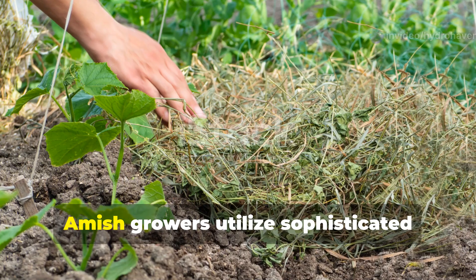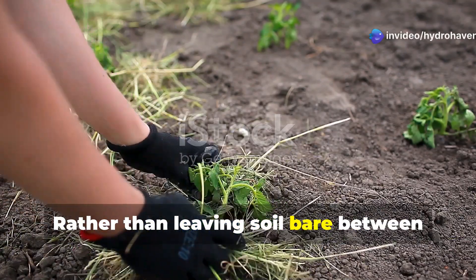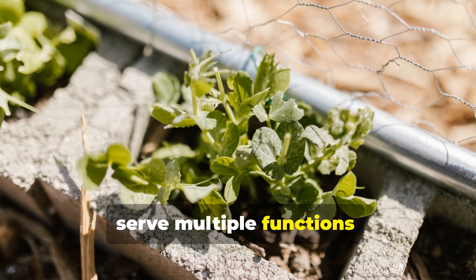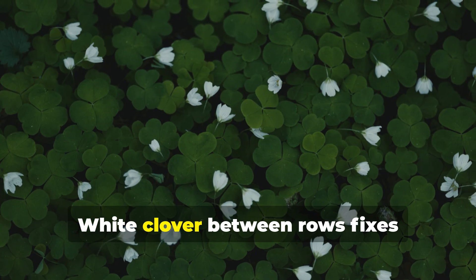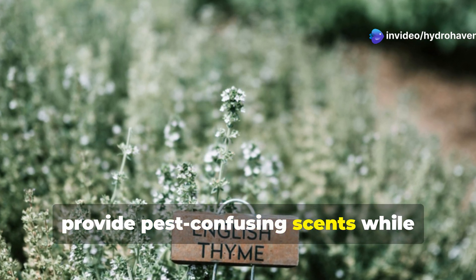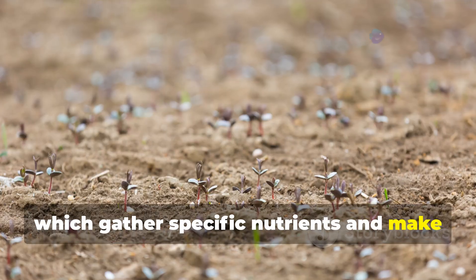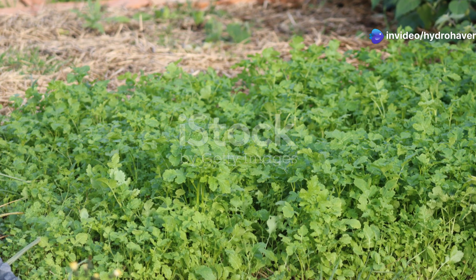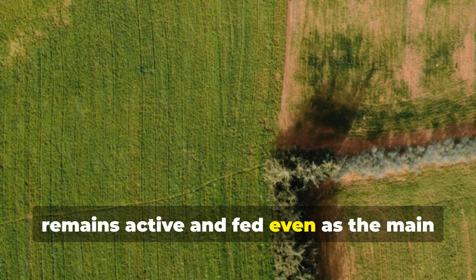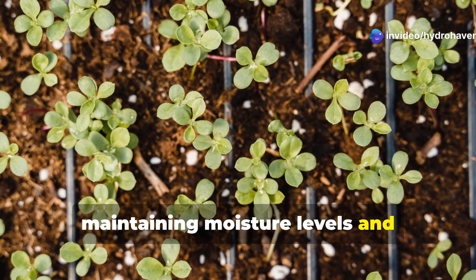Complementing their composting approach, Amish growers utilize sophisticated living mulch systems to protect and continuously nourish soil. Rather than leaving soil bare between crop rows, traditional Amish gardens maintain carefully selected companion plants that serve multiple functions: white clover between rows fixes nitrogen while suppressing weeds; shallow-rooted aromatic herbs like thyme provide pest-confusing scents while minimizing competition with crops; and dynamic accumulators like chickweed gather specific nutrients and make them available when trimmed and left on the surface. These living mulches create a continuous cycle where the soil food web remains active and fed, even as the main crops are harvested. The ground is rarely left exposed to erosion or sun baking, maintaining moisture levels and protecting soil life.